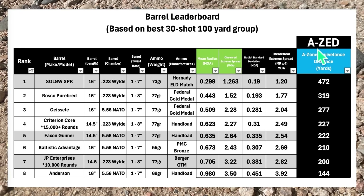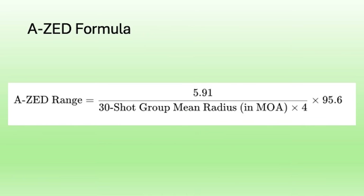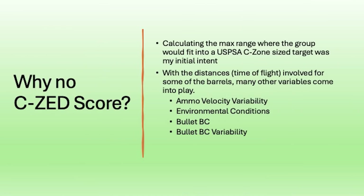Let's talk about the AZ score — what it is and why it's the way it is. My idea with the AZ was to come up with a metric that made it easier to relate the performance of 30-shot 100-yard groups to real-world performance, while keeping the level of math accessible and avoiding the complexities of an actual hit probability calculator. The AZ gives a better understanding of practical performance than just looking at raw extreme spread or mean radius numbers. One common piece of feedback was to do the same equation for a C zone, or make a CZ score — so let's explore that.